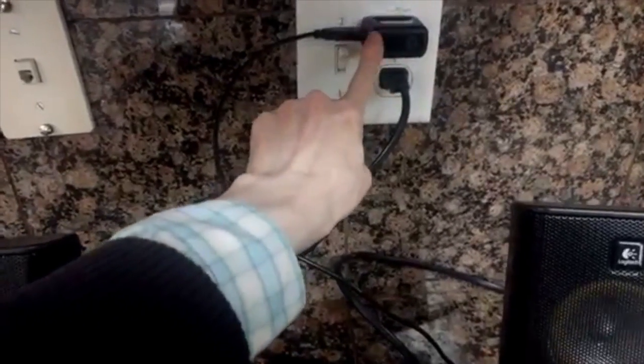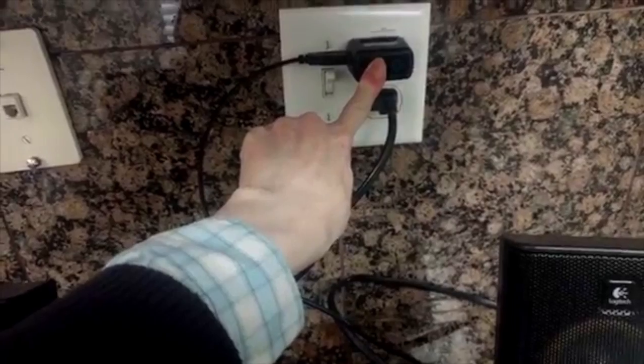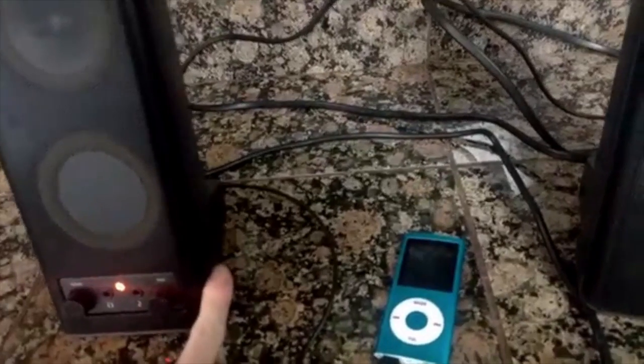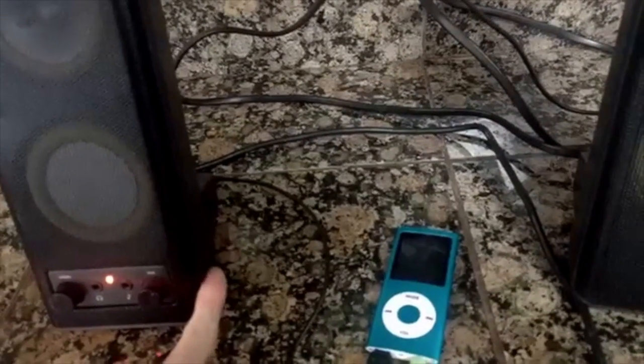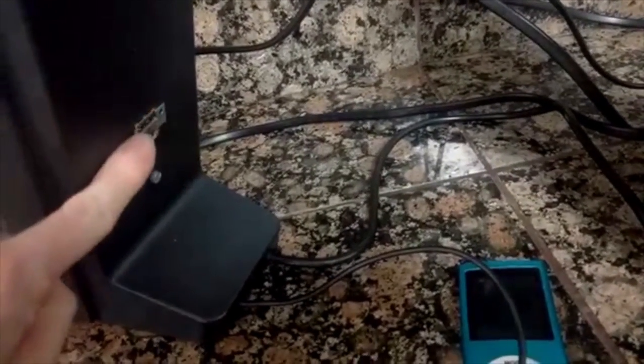What I want to get rid of is this second power connection, because this is constantly generating heat, which is not good in California in the summer. Fortunately, these speakers have got lots of power in them — there's a 13 volt power rail — so let's just install a 5 volt regulator and connect it to USB on a port I've installed in the back. Let's try it.